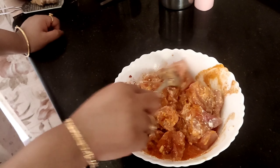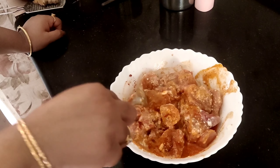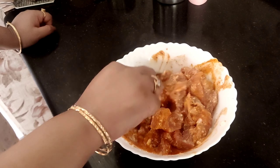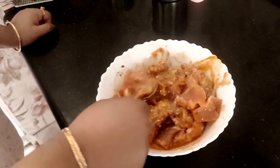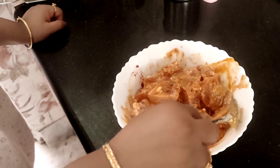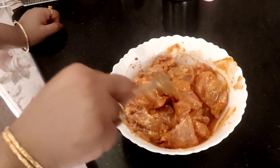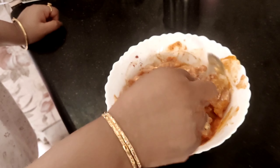I will marinate chicken with noong, holud, kashmiri mirch, golmurich, and garam masala. We will marinate the freshly cut chicken for at least half an hour.